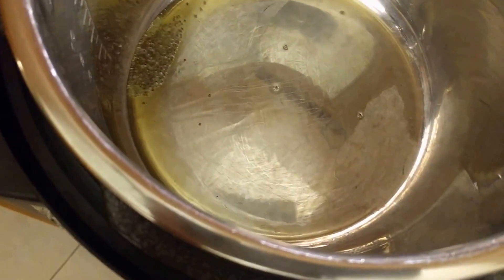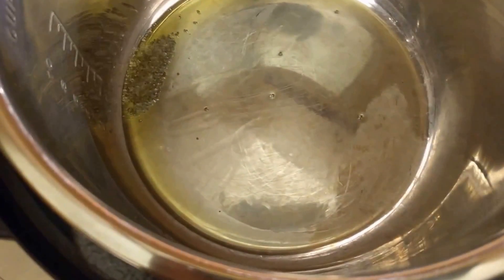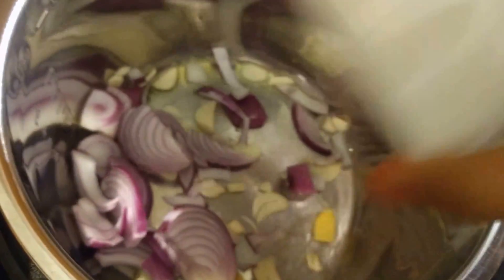My Instant Pot just got hot and I'm going to add some oil. It heats up very fast. I'll start by adding some mustard seeds, some asafoetida, and jeera seeds or cumin seeds — about half a teaspoon or so, not too much. As you can see they're sizzling and spluttering, so I'm just going to add my onion, garlic, and ginger.